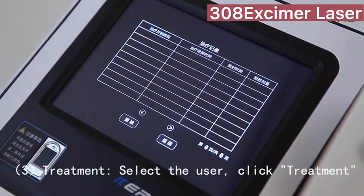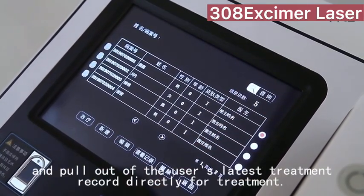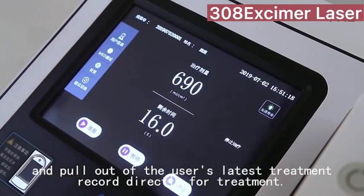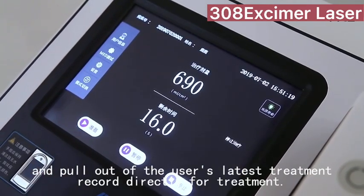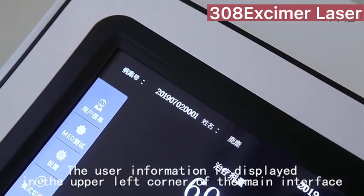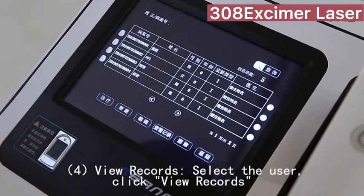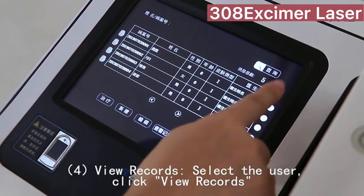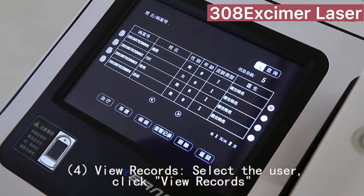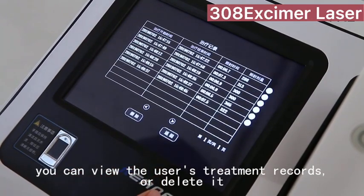For treatment, select the user and click Treatment to pull up the user's latest treatment record for direct treatment. The user information is displayed in the upper left corner of the main interface. To view records, select the user and click View Records to see the user's treatment records or delete them.